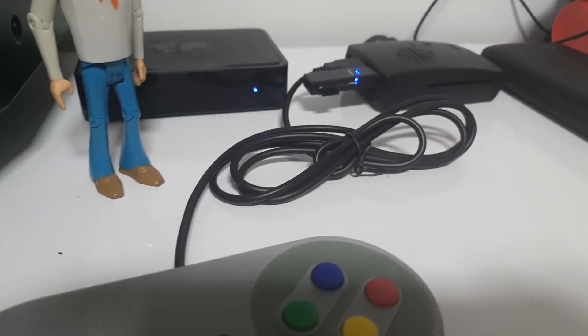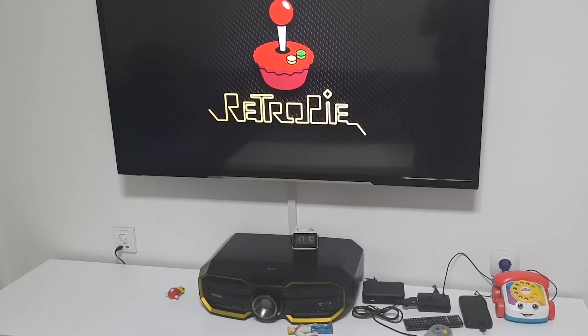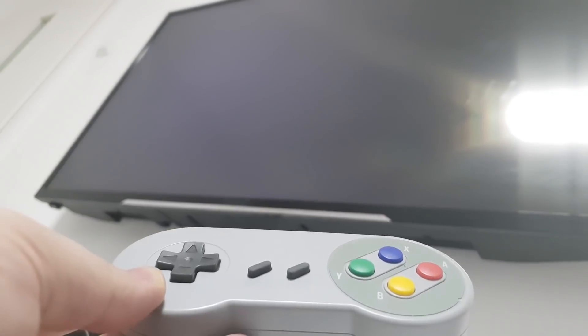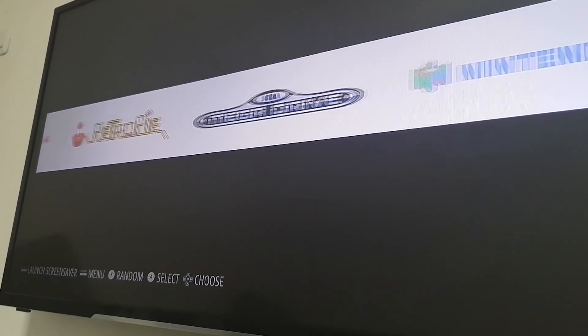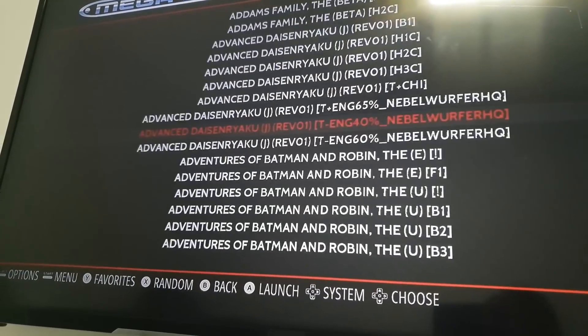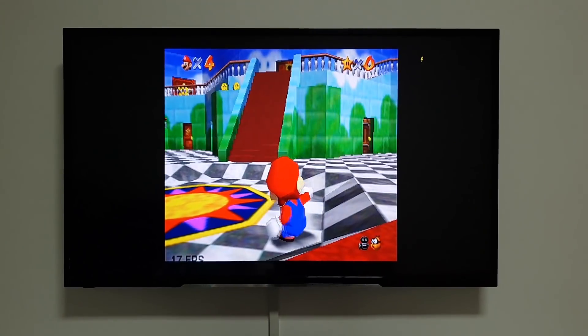After installing RetroPie and adding some games, I have plugged in the micro SD card with RetroPie software into the card reader on the board. With the HDMI cable I connect to my TV, and I have used this USB Nintendo controller, which is amazing. Now let's play some games!